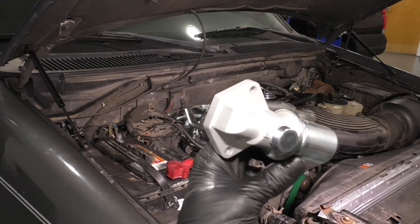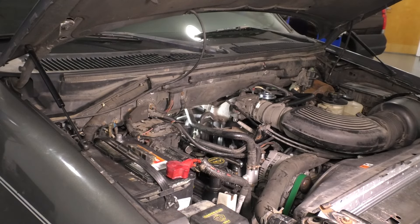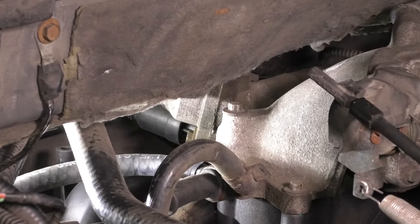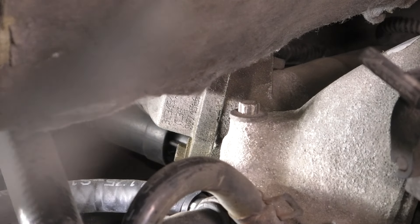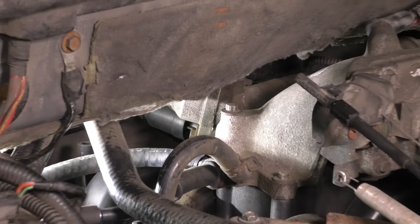In this video, I want to show you how to replace your idle air control valve, which looks like this. It helps your truck idle, and it's located all the way there behind the throttle body. You can see it right over there. So let's get to it — it's doable.